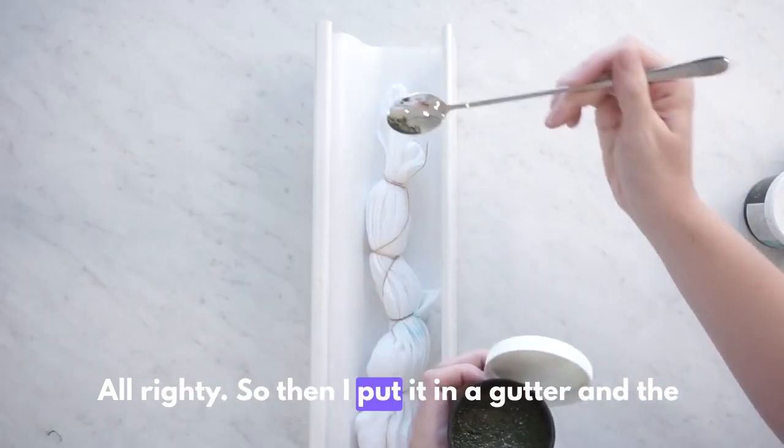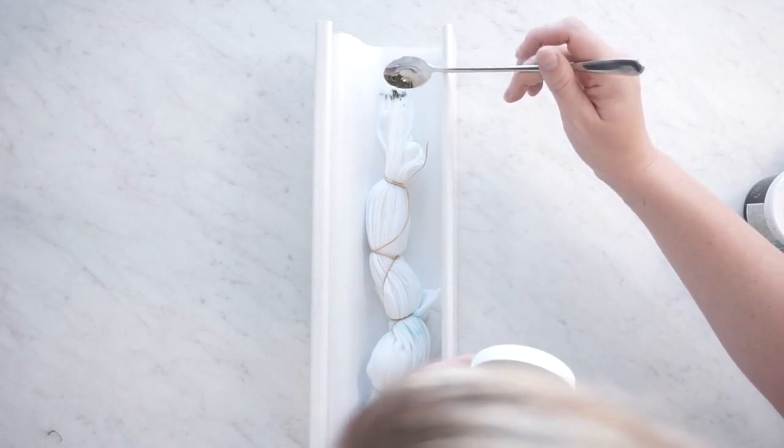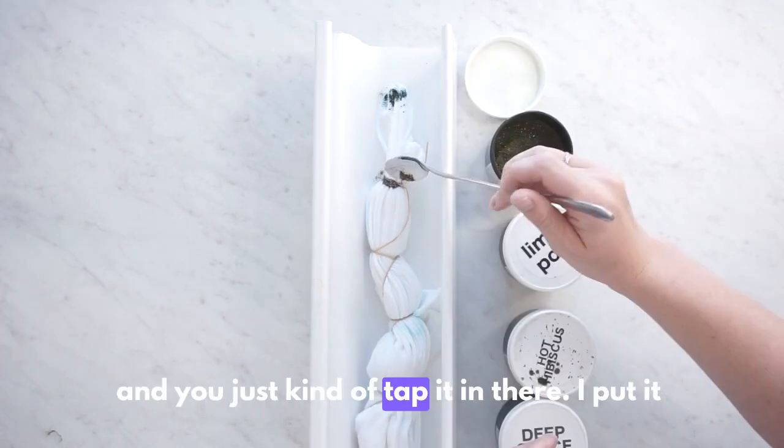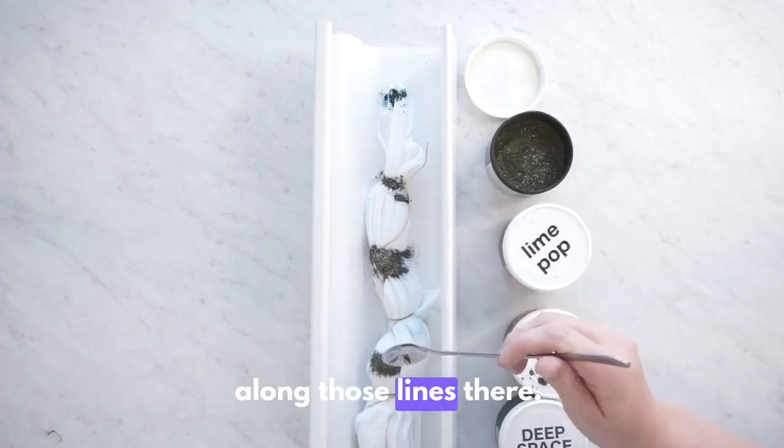Then I put it in a gutter. The first color I used was Kingfisher blue, and you just kind of tap it in there — I put it along those lines there.